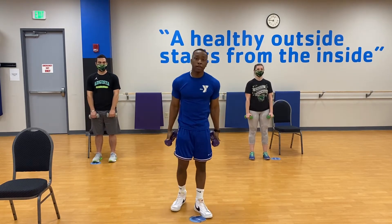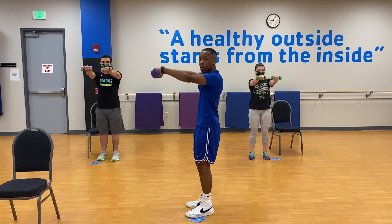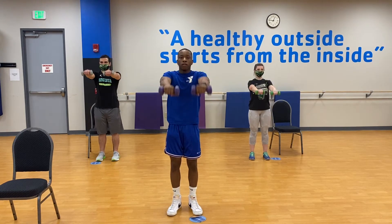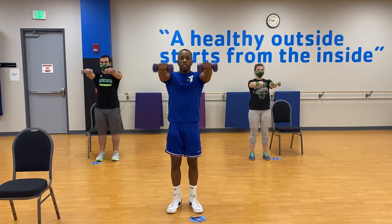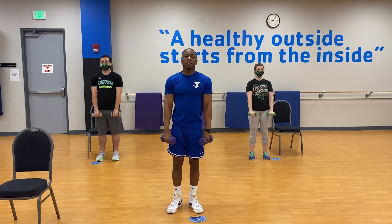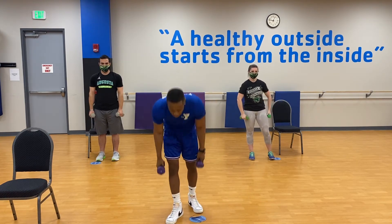Front laterals are very similar — the only difference is we're going to raise to the front this time. Down, up, down — same thing, 10 reps. Let's get it: one, two, three, make sure you breathe, four, five, halfway — feel that burn — six, seven, eight, nine, ten. Good! Shake it off.